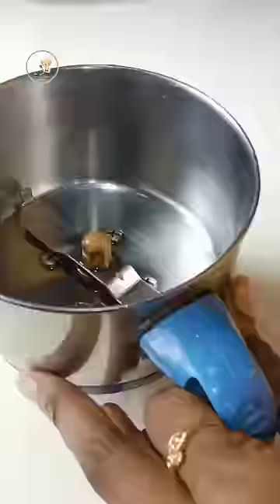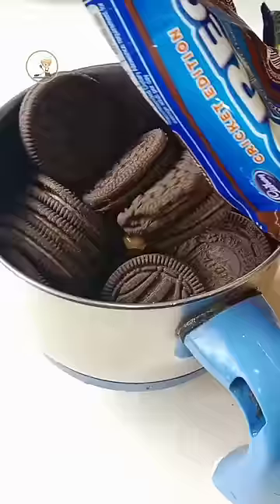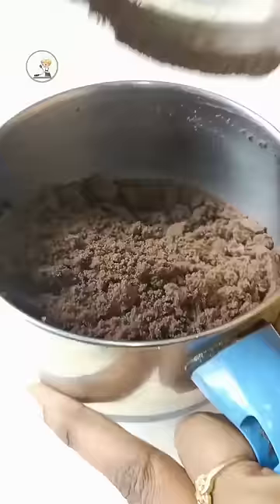Now let's try a chocolate lava cake and make it in the oven. We can use a wok and make it in the oven.